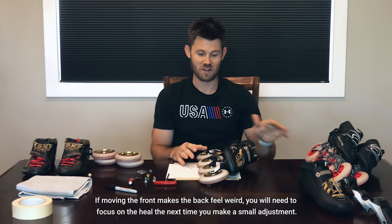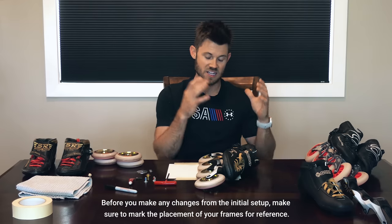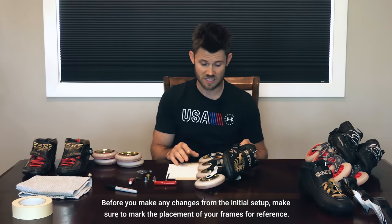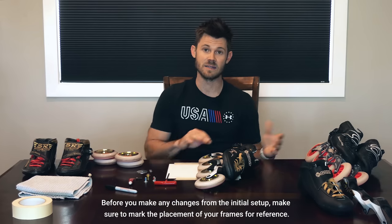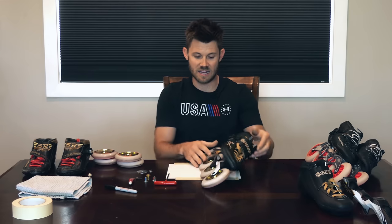It doesn't matter what your frame placement is if your boot doesn't support any of this — if it's not tall enough, stiff enough, or doesn't fit you well enough, no amount of frame placement or shimming is going to make up for that. If you're looking for a magical fix, your best bet is to spend some money on a good boot. Starting from the beginning, spend a week not doing anything, then hone in on one skate. Small amounts go a long way. After a month or two you will have what is much closer to perfect for your balance points, and eventually you can just focus on the training and leave the skates alone.